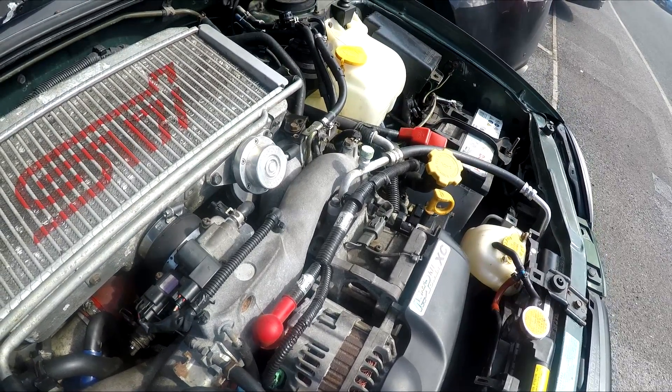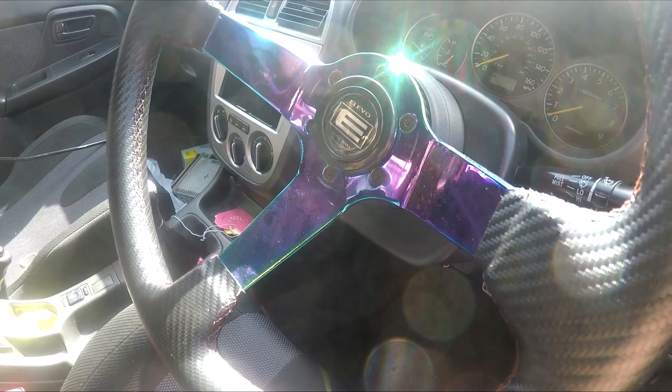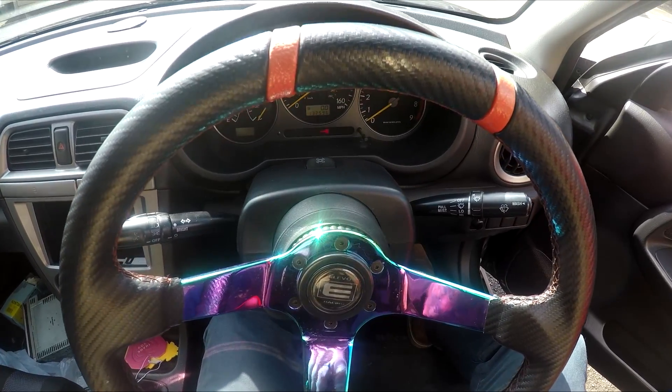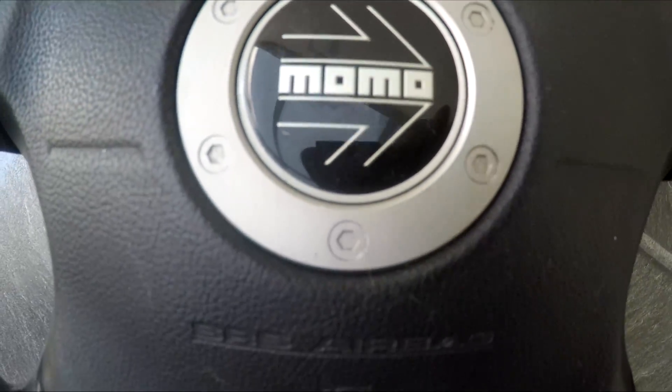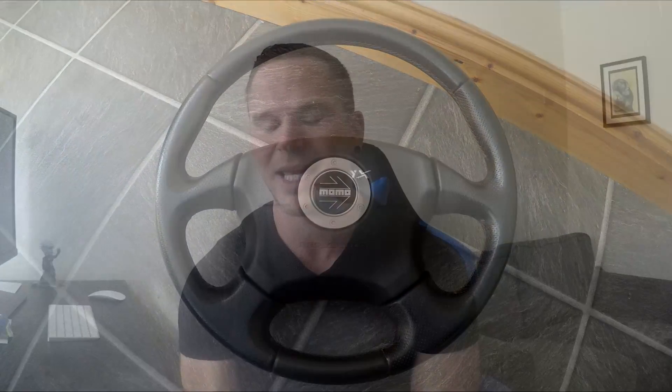Secondly is the steering wheel. As you'll see, the steering wheel is horrendous — I don't know why anyone would put that on a car. In a future video I'll be fitting a Momo Pro Drive Subaru wheel — OEM, complete with airbag — so it's no longer a death trap. It needs to be replaced pretty quickly because it's not nice to use at all.